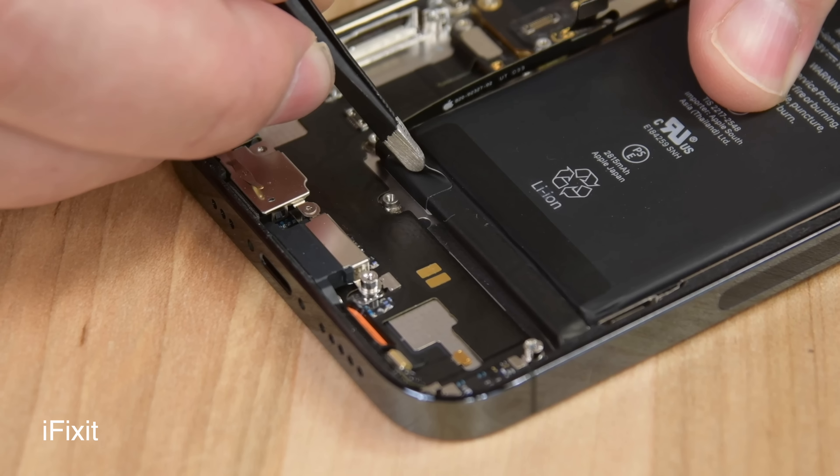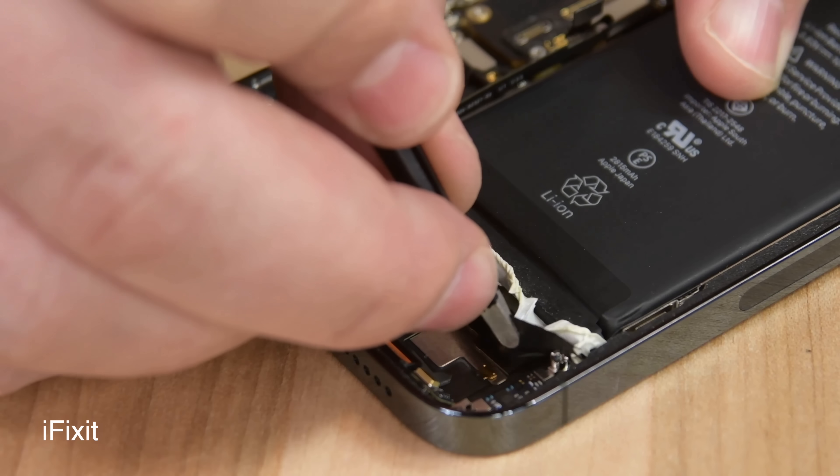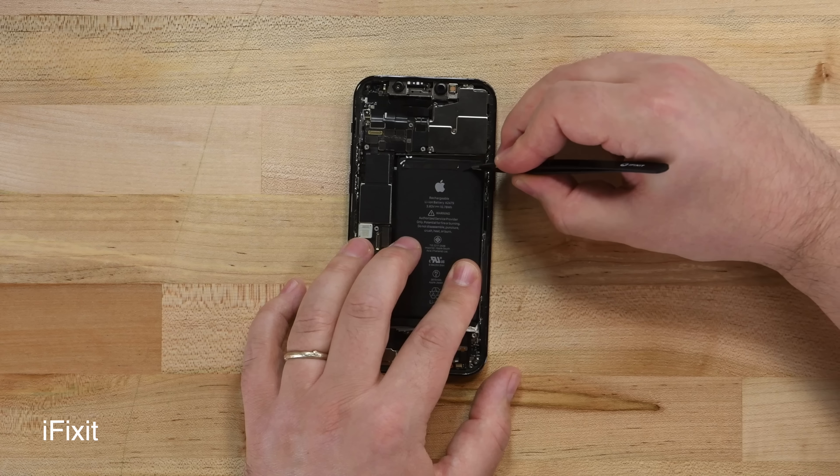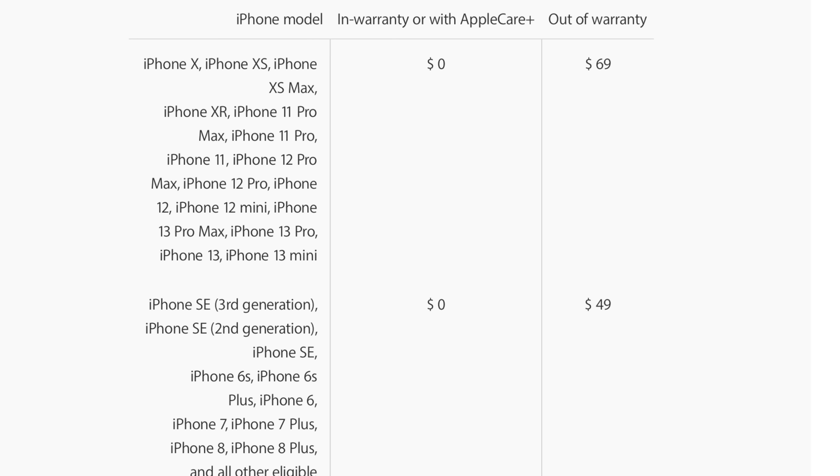I ordered an iPhone 12 mini battery replacement kit and the toolkit to do all the required work, and all of that costs more than just bringing the phone to Apple and paying $69 if you don't have AppleCare. If you do have AppleCare, then obviously just bring it in and they'll fix it for no charge.